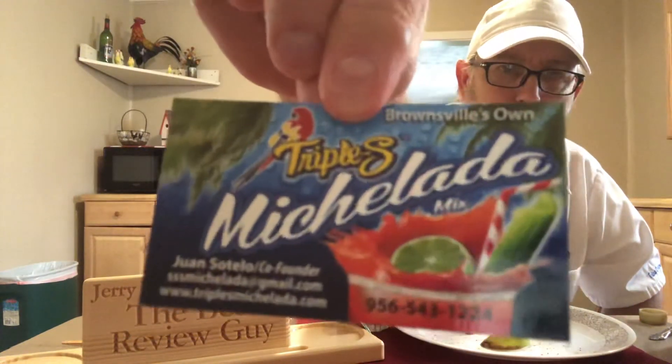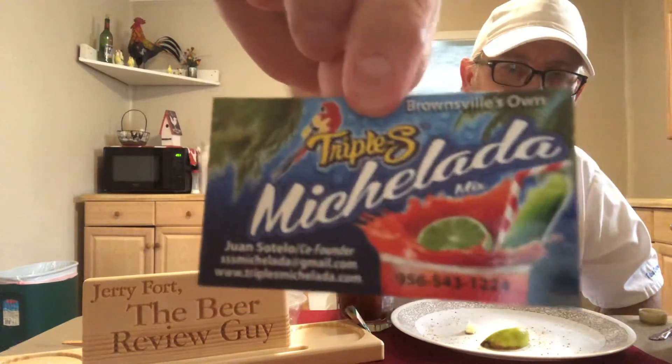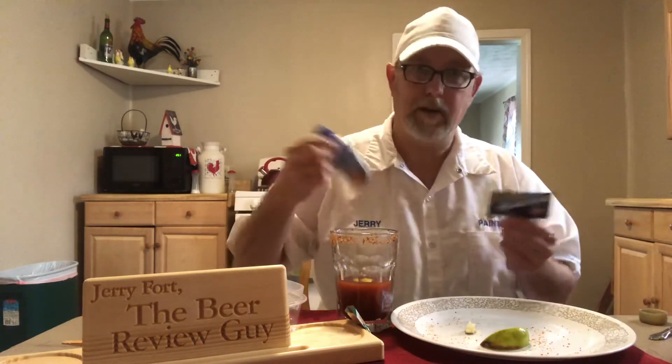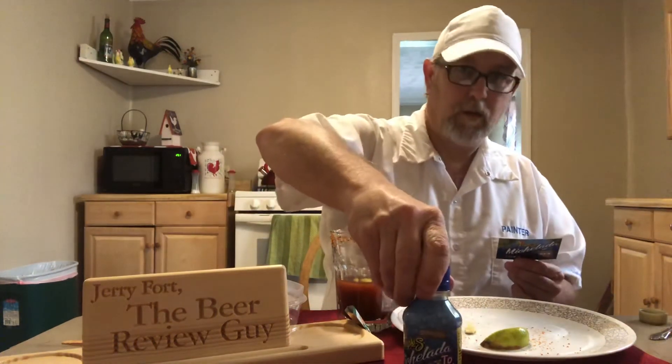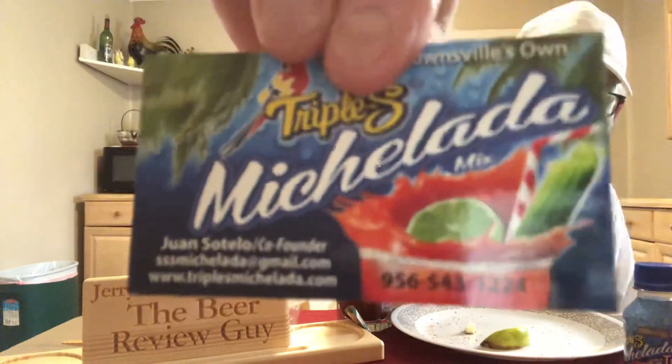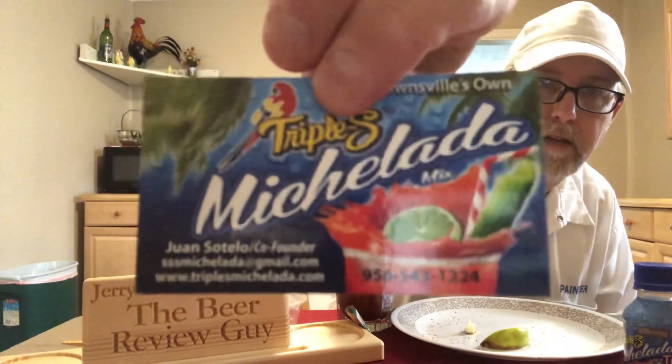This is their card — find the site on the computer, go in there and put an order in. This stuff is awesome. They make these little ones and they make bigger ones. These little ones are great — your wife can put them in her purse, you can put them in a backpack, whatever. They're easily carried. They're great people, they treat you right. They're out of Brownsville, Texas. They're easy to find — just put in 'Triple S Michelada' and you can find it really easily.